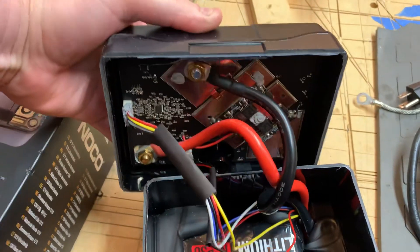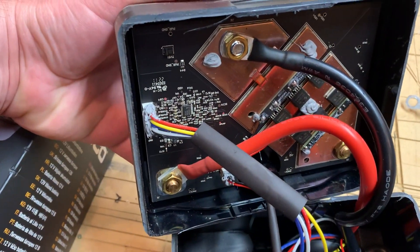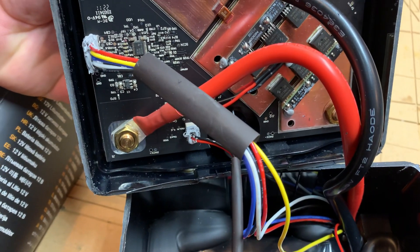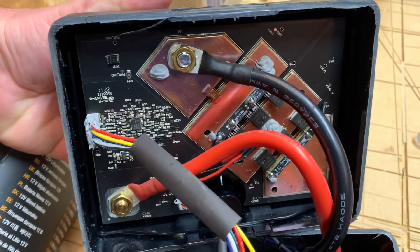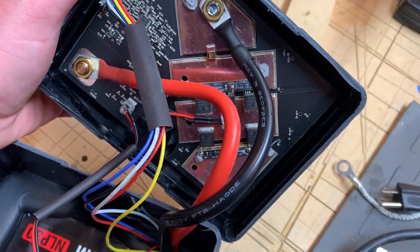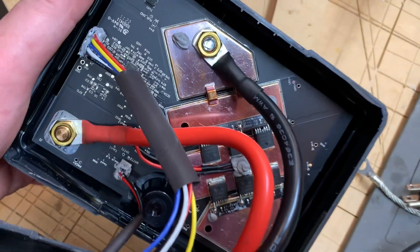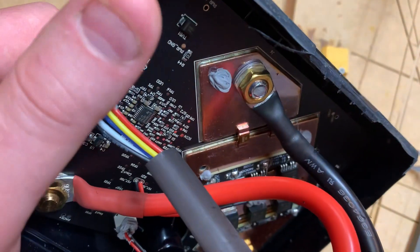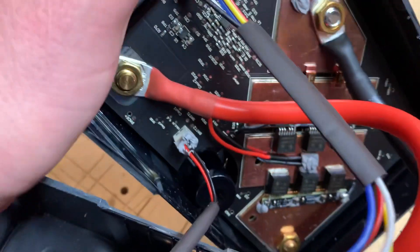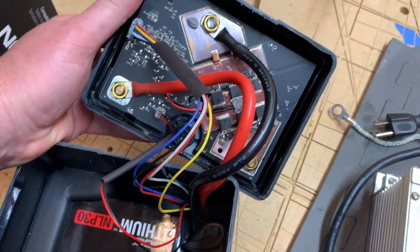There's the BMS, which is what I was really curious about. It looks like something they designed and built themselves — doesn't look like anything I've seen on Amazon or eBay. It's pretty stout; that's about an eighth-inch thick copper in there.